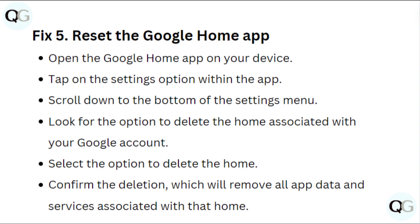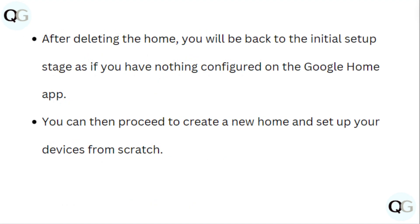Fix 5: Reset the Google Home app. Open the Google Home app on your device and tap on the settings option. Scroll down to the bottom of the settings menu and look for the option to delete the home associated with your Google account. Select the option to delete the home and confirm the deletion, which will remove all app data and services associated with that home. After deleting the home, you will be back to the initial setup stage as if you have nothing configured on the Google Home app.